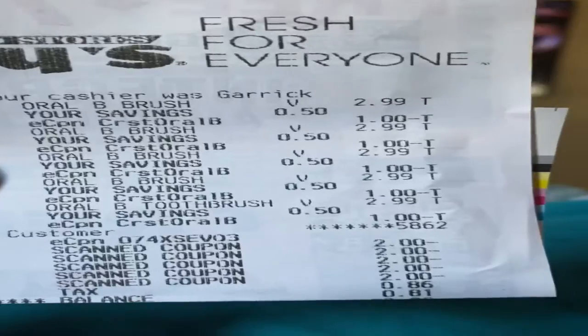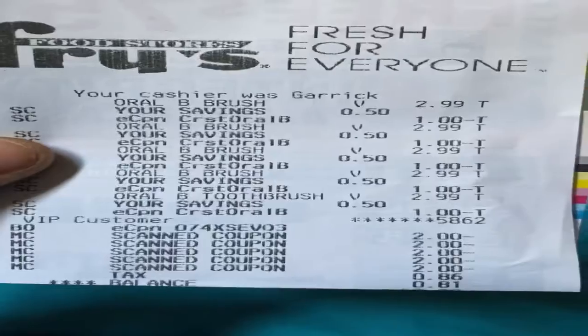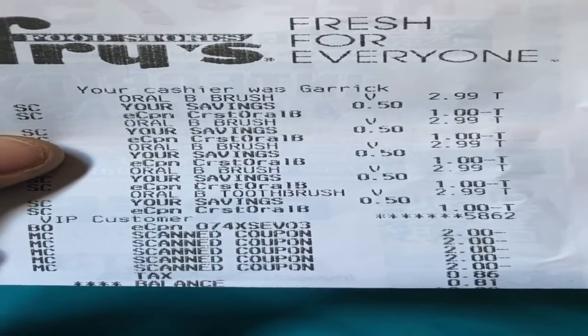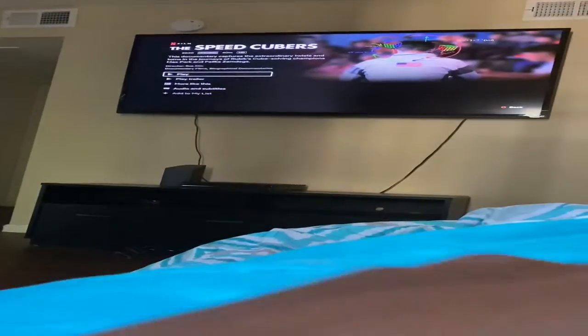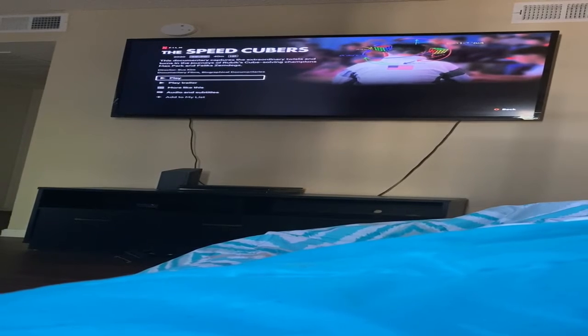The dollar-off coupon works for both toothpaste and toothbrushes, so you can mix and match or do one. I did five toothbrushes and five toothpaste. I have four accounts, so I have two more accounts to do. I did the same thing — took off that e-coupon which is a dollar making it $1.99, and then once he scanned my paper coupons I only paid 86 cents for the tax.